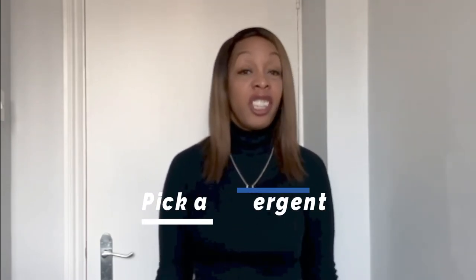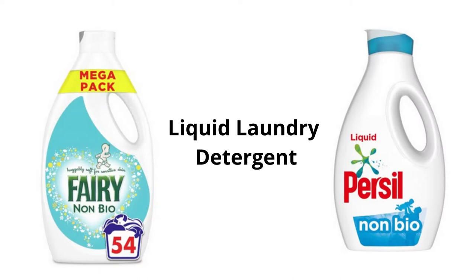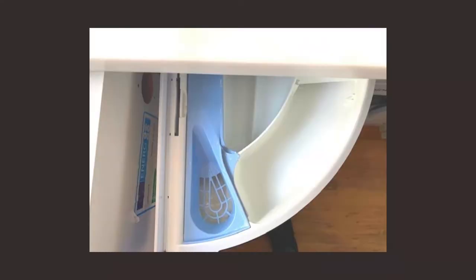Step four is picking your detergent. I say just go with the tablets — everything's combined in them, it's quick and easy. Just chuck it in the drum of your washing machine and you don't have to think about anything else. However, if you fancy fabric conditioner, it's going to make your clothes that little bit softer. You may have a flower symbol in your dispenser drawer. Here's an example of mine — I'll place my fabric conditioner in the section marked blue.